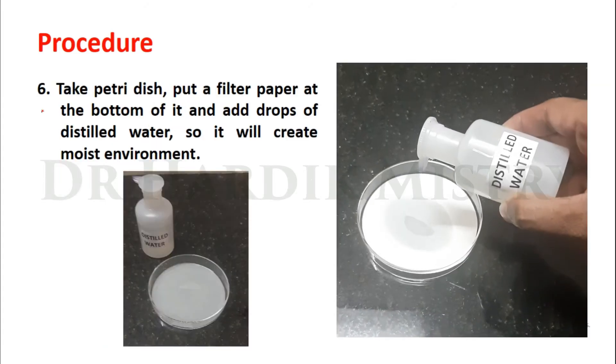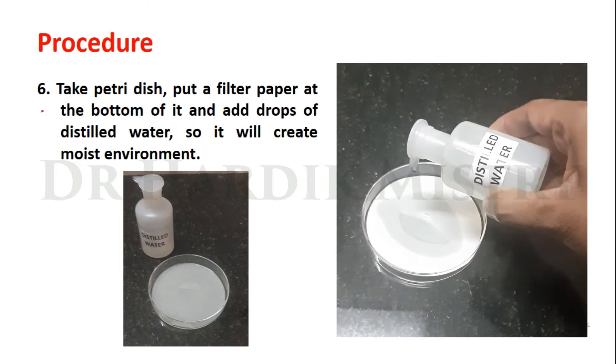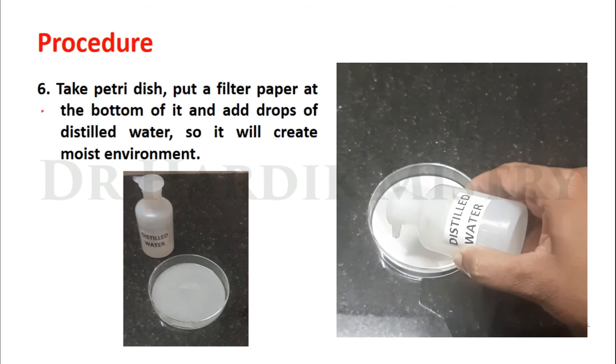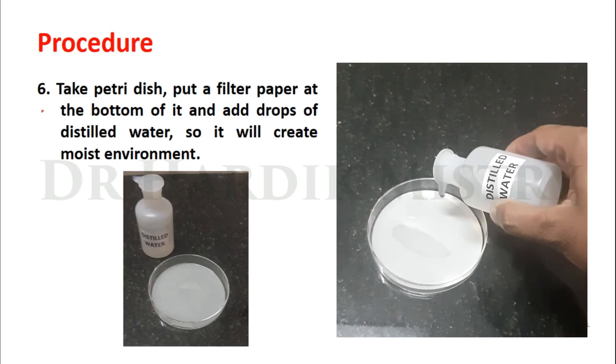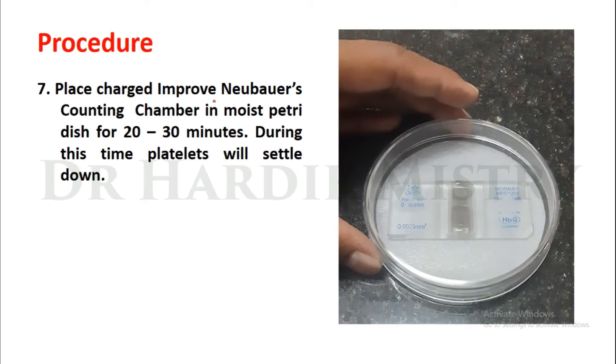Take a petri dish, put a filter paper at the bottom of it and add drops of distilled water so it will create a moist environment. Place the charged improved Neubauer counting chamber in the moist petri dish — there is a wet filter paper to maintain the moist environment.